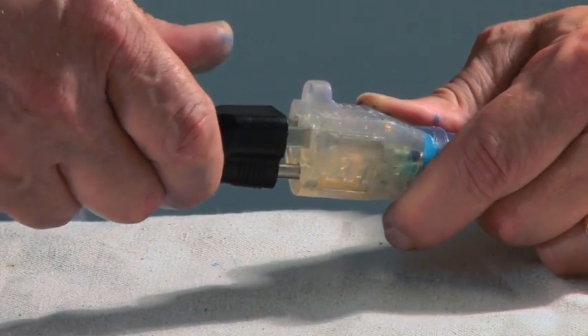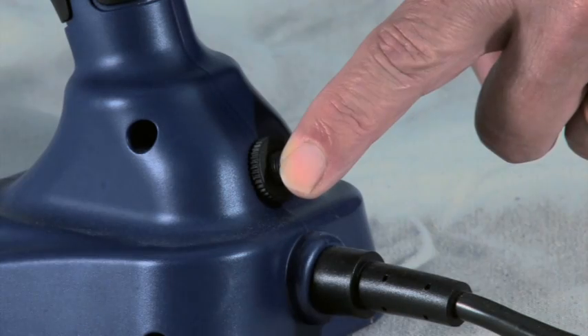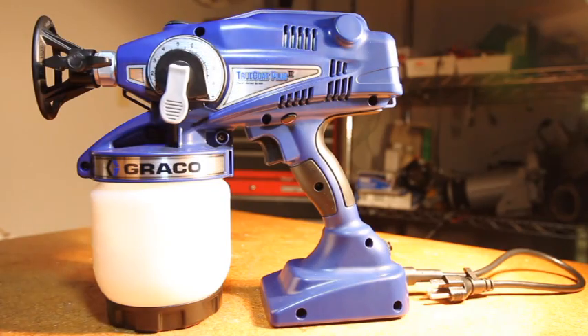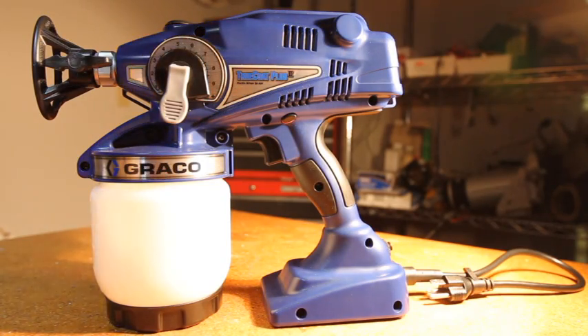Plug in the electric sprayer. Push and hold the circuit reset button. If you're still experiencing problems with your sprayer, consult your local Graco Service Center.